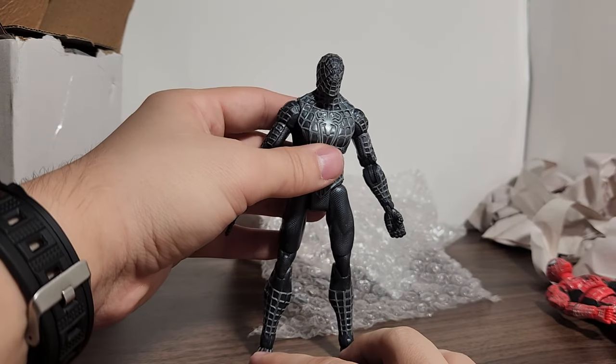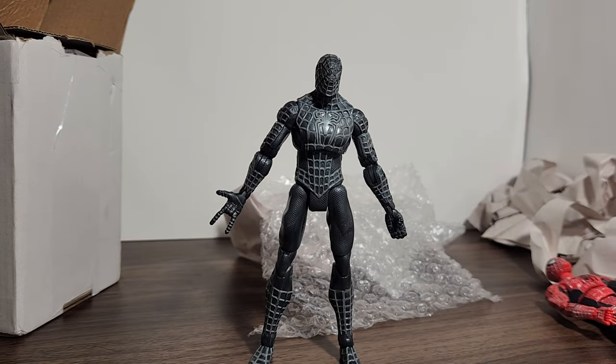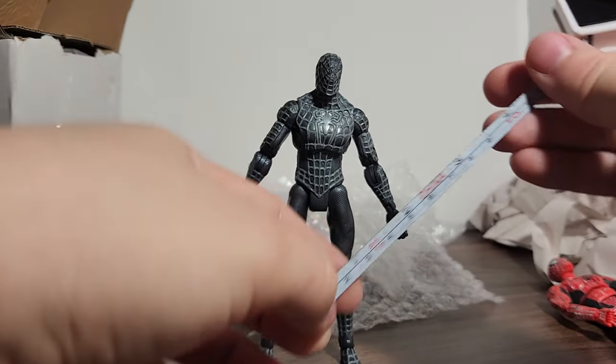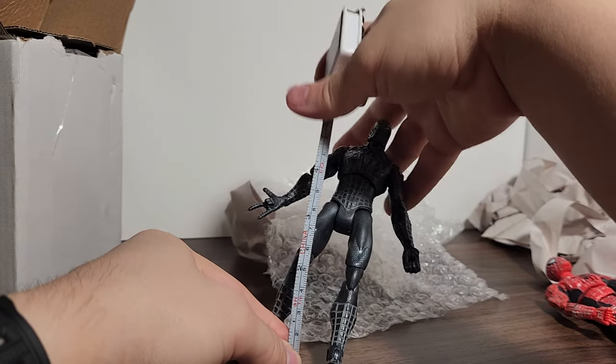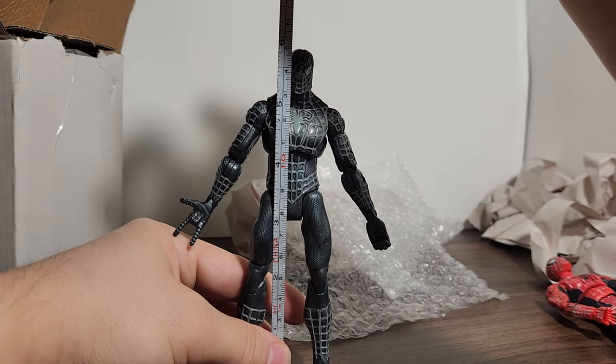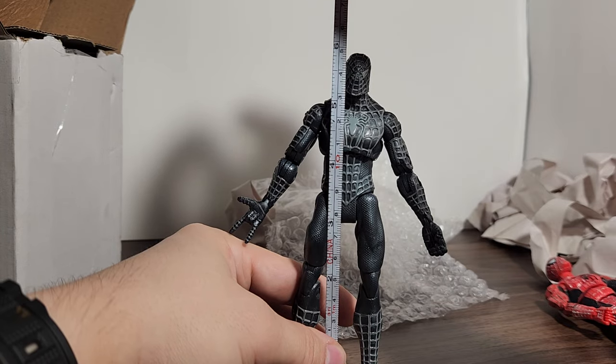The seller on eBay — the eBay listing showed them measuring it. He should be 6 inches if you stand up... yeah, you can see he's barely under 6 inches.